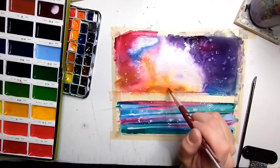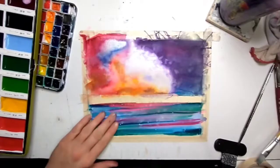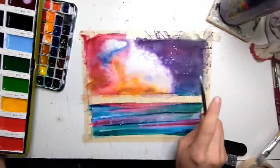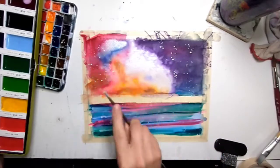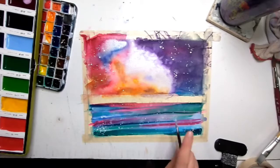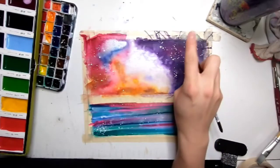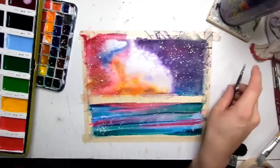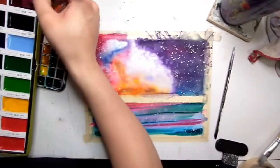You'll notice I splattered some white watercolor paint on — it was way too early to do that, I should not have done it yet. So here, after letting the thing dry completely, I am adding the stars back on again. There we go — adding in stars in the galaxy and star reflections in the water.